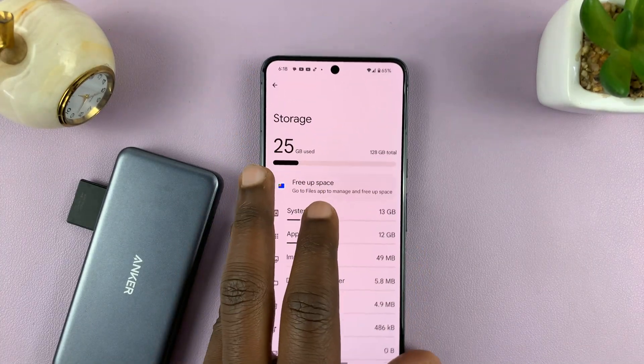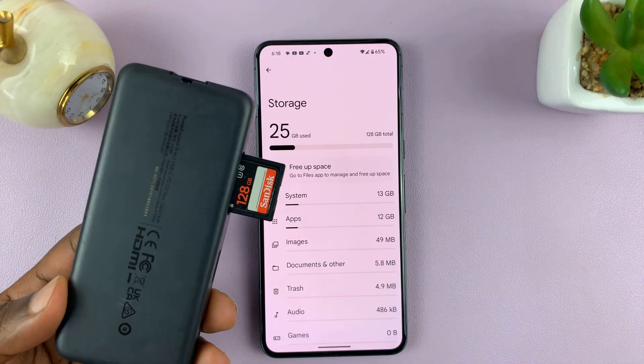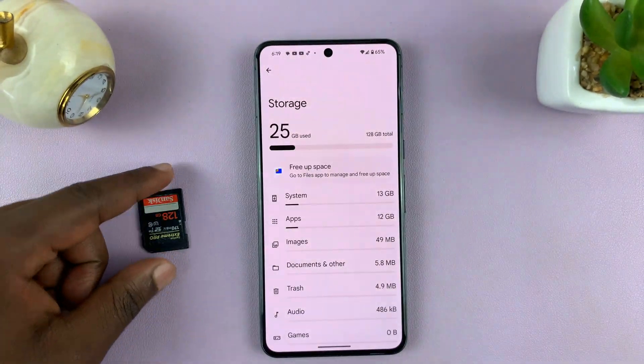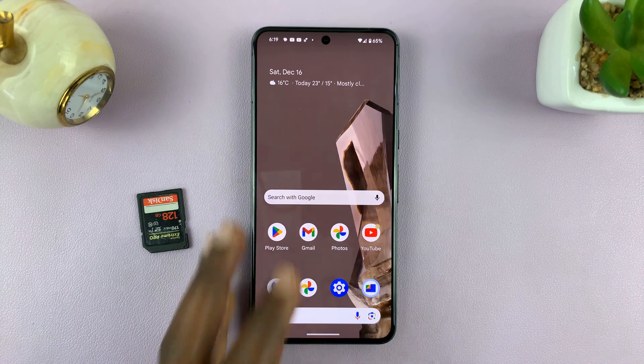So that's basically the whole thing — that's how to connect, how to transfer data, and how to eject an SD card on your Android phone. Thanks for watching, leave your comments and questions down below, and good luck.